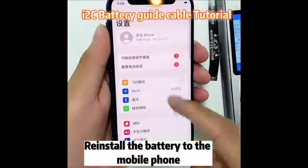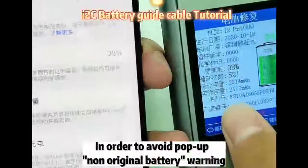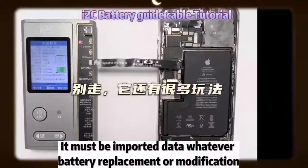Reinstall the battery to the mobile phone. The health efficiency has updated to 98%. In order to avoid the non-original battery warning from popping up, data must be imported whatever the battery replacement or modification.